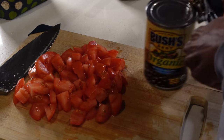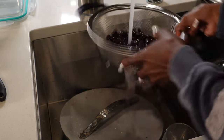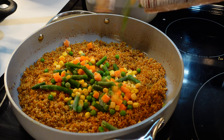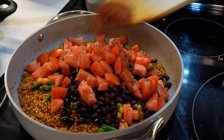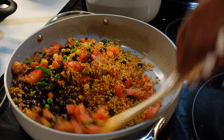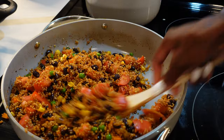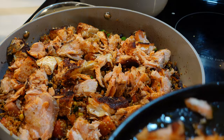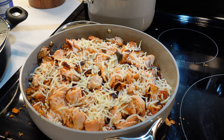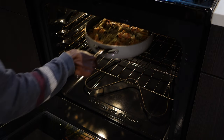You'll need some diced tomatoes — I've already diced two — and some black beans. Make sure to rinse the black beans if they're coming straight from the can. Add the mixed veggies, black beans, and tomatoes to the quinoa, use the rest of your spice mixture, and mix everything up. Place the flaked salmon pieces on top, sprinkle with as much cheese as you want, and bake for 15 to 20 minutes or until the cheese has melted and the casserole is heated through.